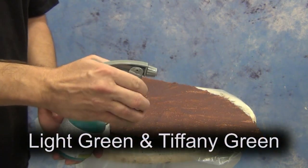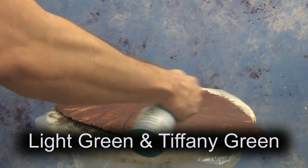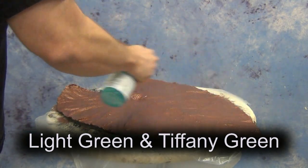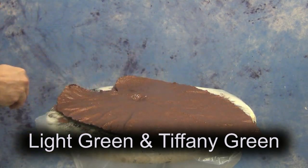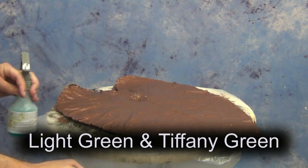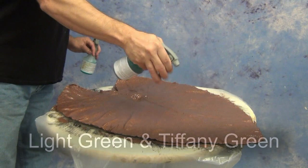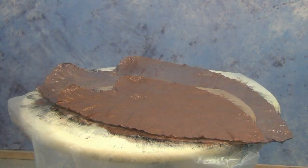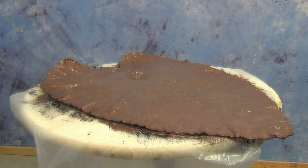Now that the second layer is applied, we're ready for our patina. To get the green I wanted, I used a combination of the light green patina and the Tiffany green patina together. I'm putting those in small spray bottles — you can use a plant sprayer or any misting bottle. Just be aware that this is a very strong acid patina that will destroy the springs in those little spray bottles, so eventually you'll need to transfer it to a different bottle once the spring rusts.